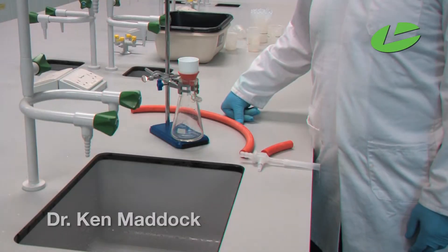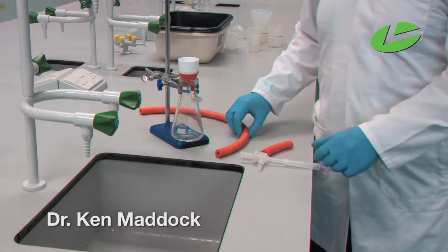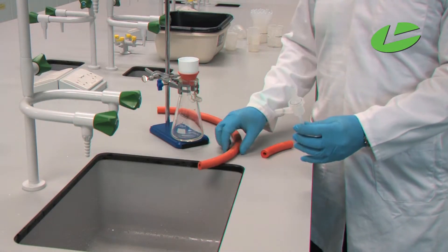To assemble a water aspirator system for Büchner filtration, you need your water aspirator and two pieces of rubber tubing.